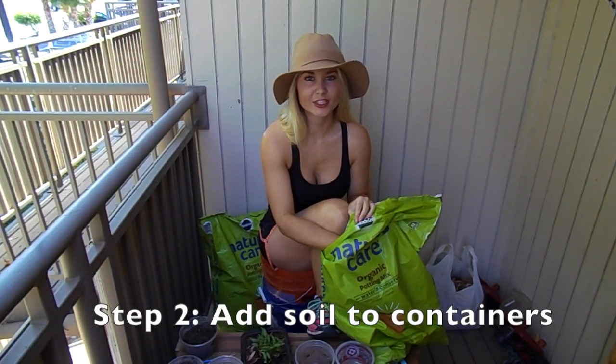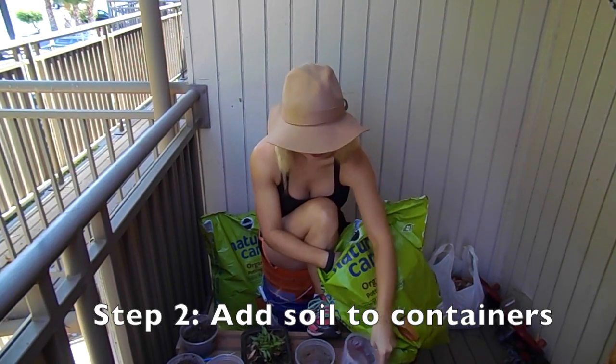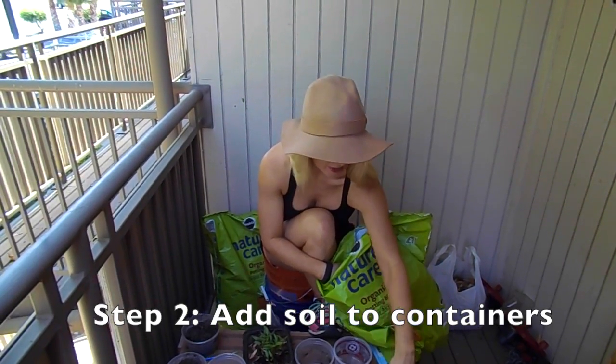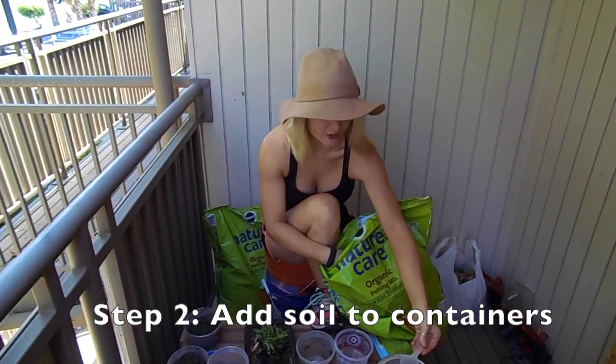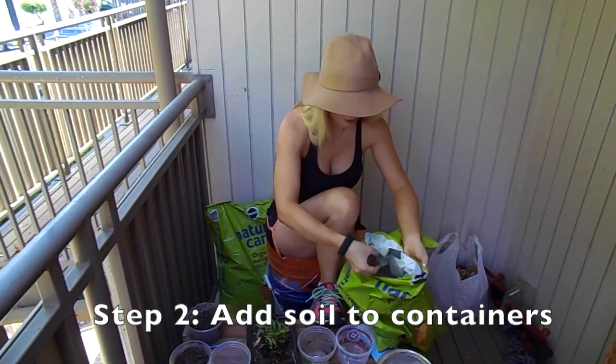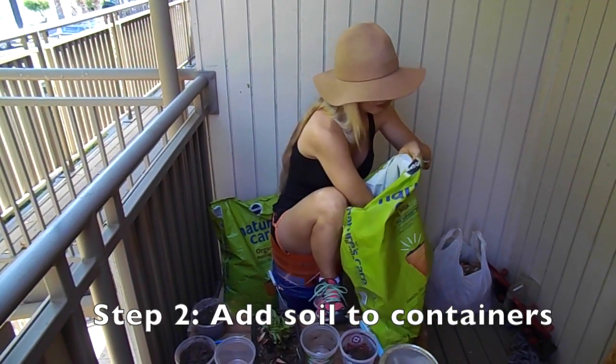Step two is going to be adding our potting soil with the fertilizer I created in the last video. It's going to be about a teaspoon of fertilizer. So first we are going to add the soil.